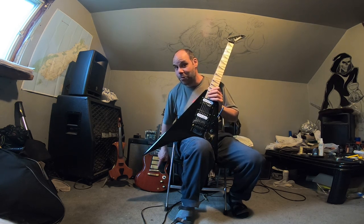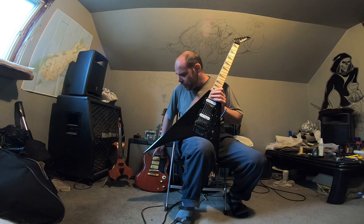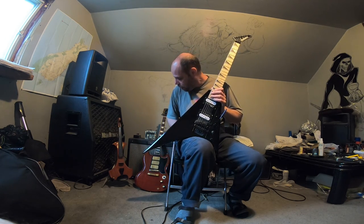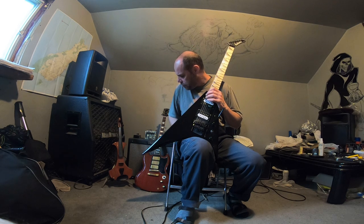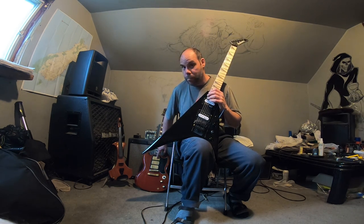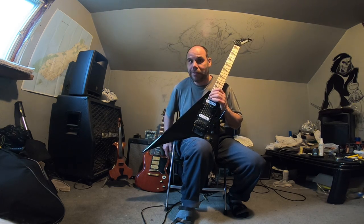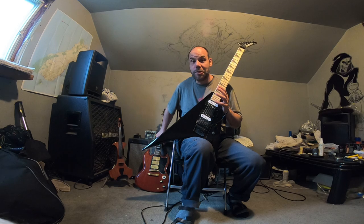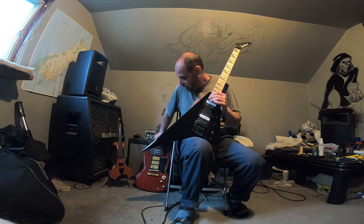You wouldn't be replacing these pickups because they didn't have enough output. I've got two Classic 57s and a 57 Plus in there. I've had this guitar over 10 years — bought it in 2006. It's a Gibson SG3 and I absolutely love it. This could be an awesome metal-head guitar, but if you switched it out for P94s it could be like a super strat.